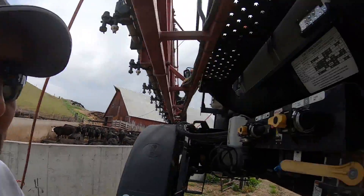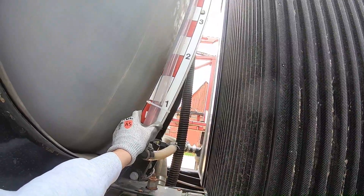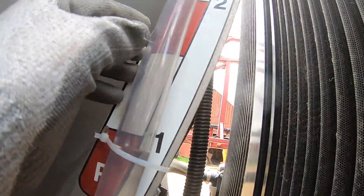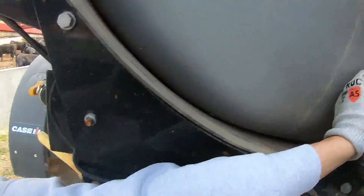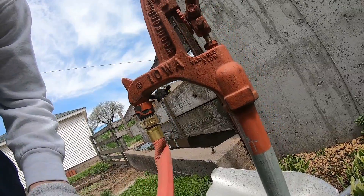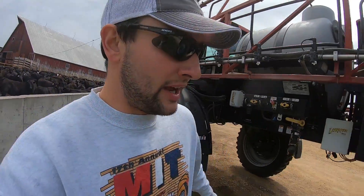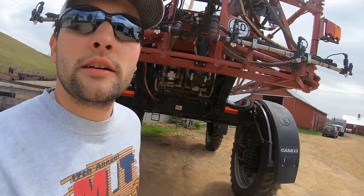I got my generic Roundup — glyphosate — and my water softener. It's nice that I can actually see the sight gauge now. I'm right at just under 100 gallons. I'm going to fill to about 160 to make sure I don't run out. There goes Eberhart's truck right there.